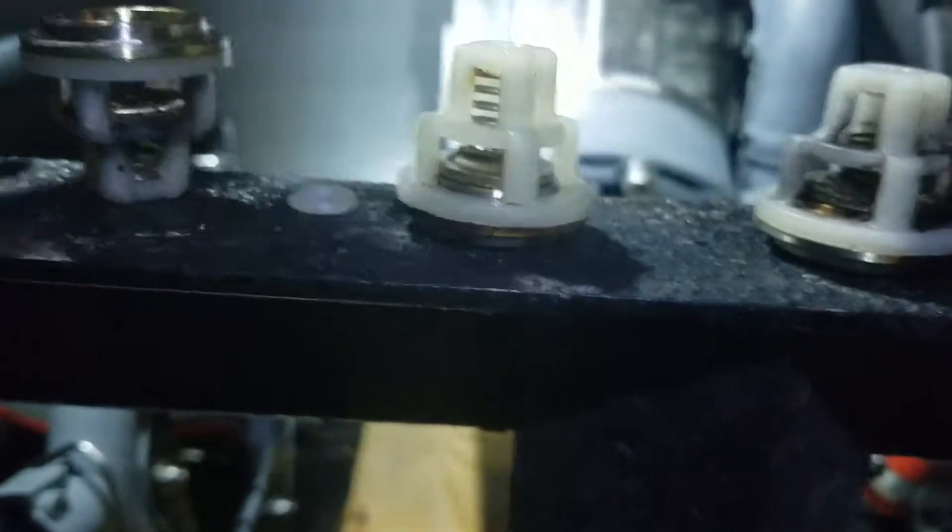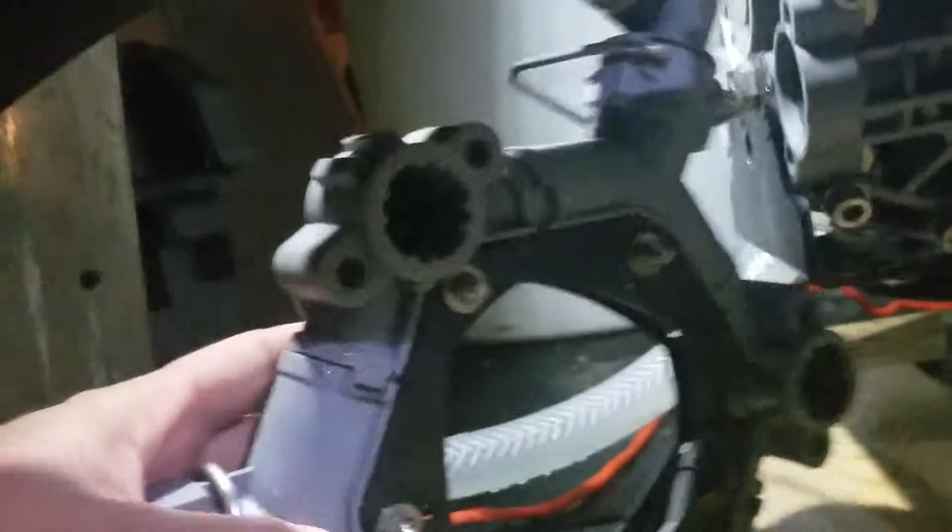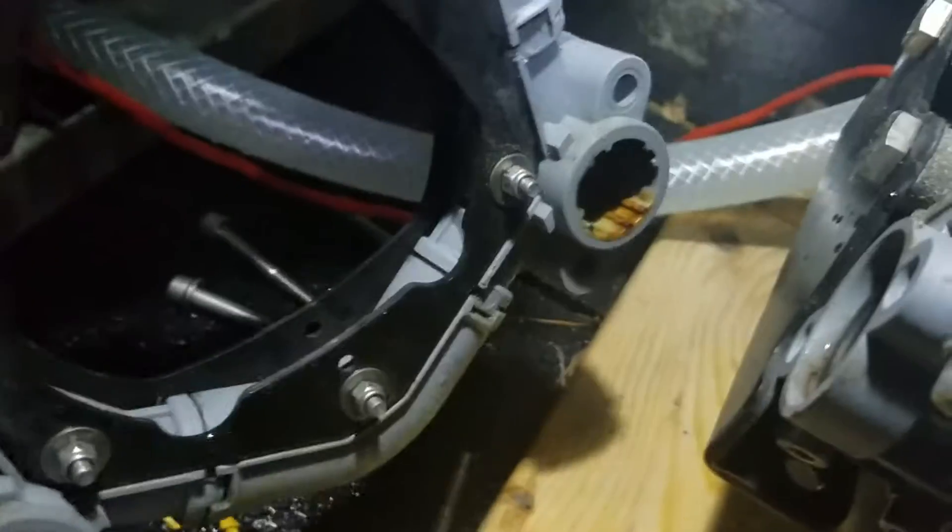Now you can see the bottom of these valves and pistons — everything has settled at the bottom in each one of these. You can even see here that the top one is obviously much better condition, and that bottom one was worse.